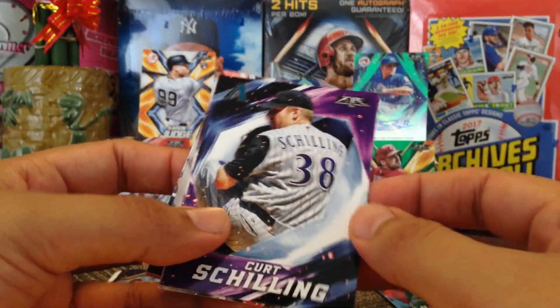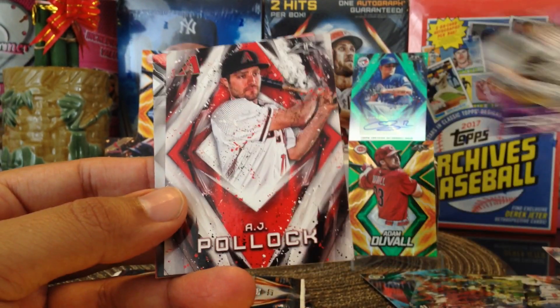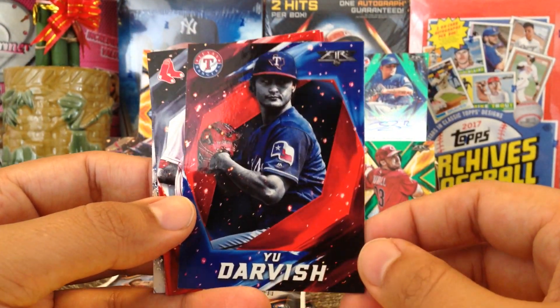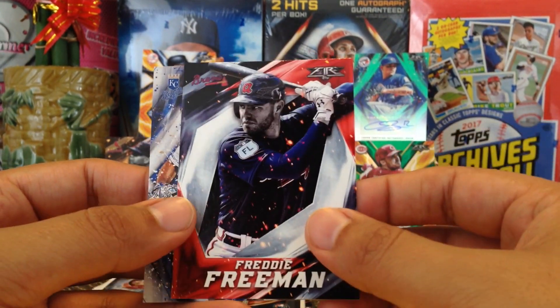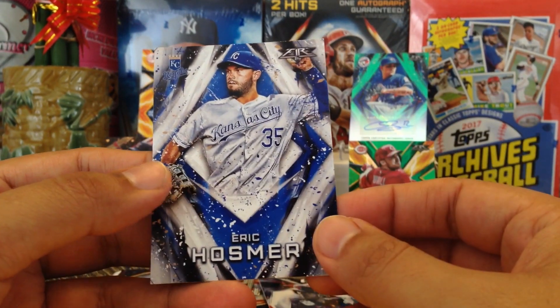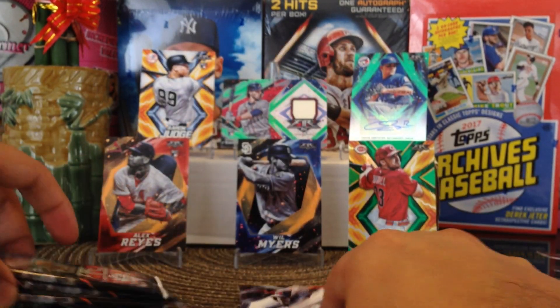So we can get some nice numbers cards. Bloody Sock — AJ Pollock and backwards Yu Darvish, very nice. Got Drew Pomeranz. Freddie Freeman, shout out to JC. And Eric Hosmer, who's now with the Padres. Alright, three more packs.